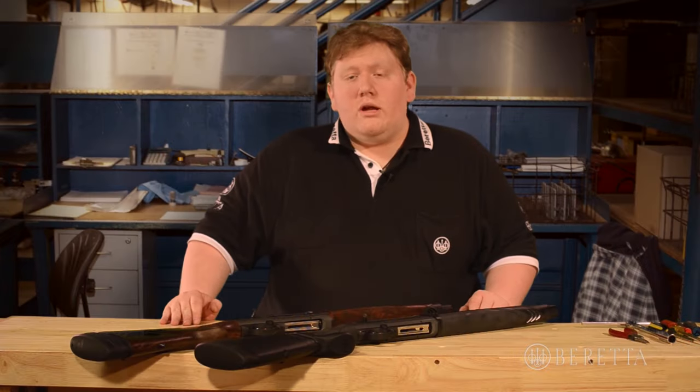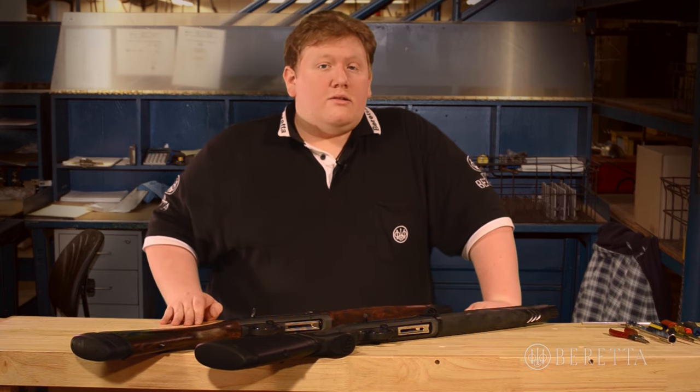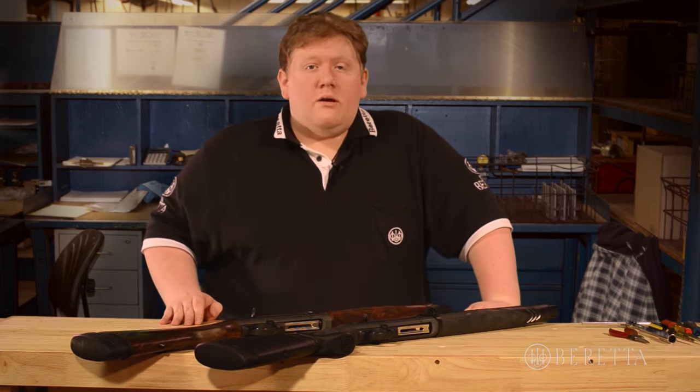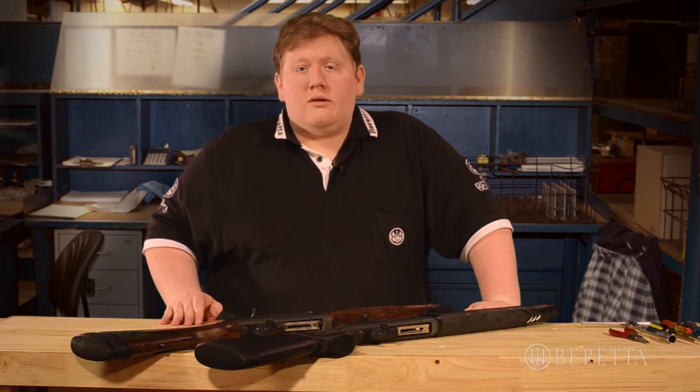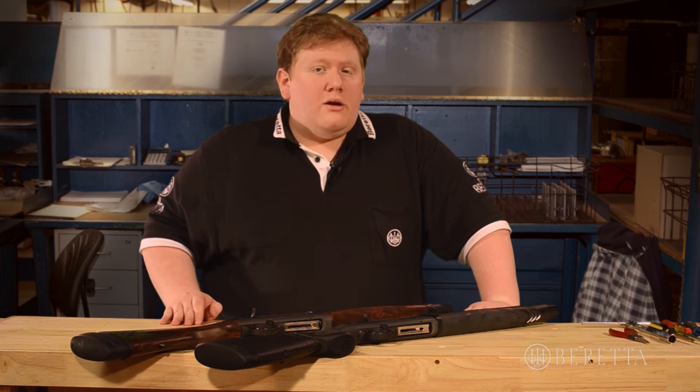If you're a left-handed shooter, you know how frustrating it can be to come home and realize that the new shotgun you just bought is configured for right-handed shooters. Fortunately, the solution is only a few easy steps away. I'm Eric with Beretta, and today we're going to show how to disassemble and adjust the stock cast and length of pull of your A400 Explorer and Xtreme.